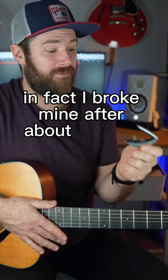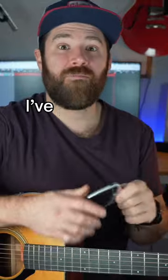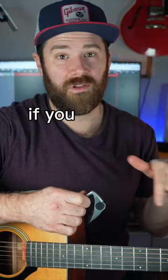In fact, I broke mine after about four years of regular use and they just sent me a brand new one. I've put a link down below in the description if you want to pick one up.